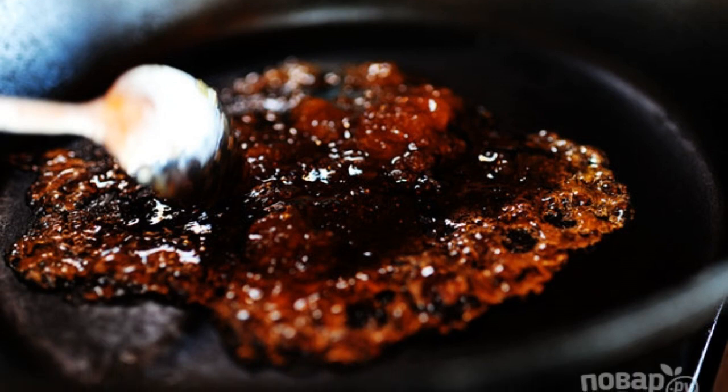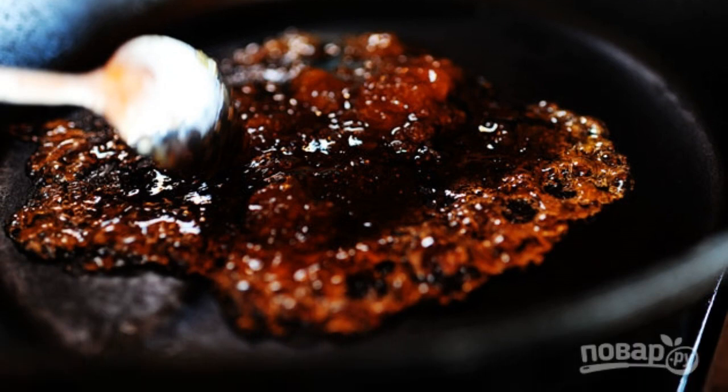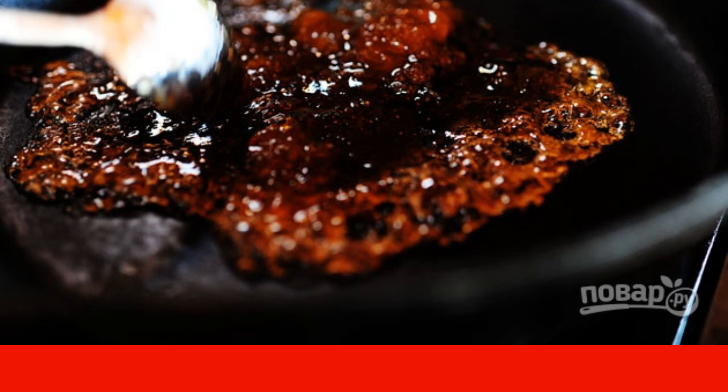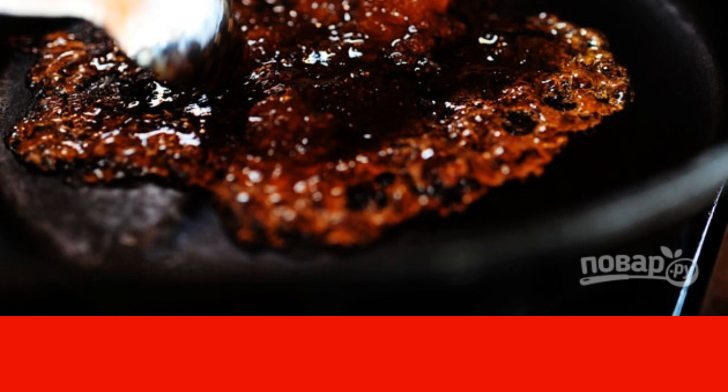Put the plum jam in the pan and wait until it warms up. As soon as the jam has started to boil, send the meat to it and fry it from all sides.